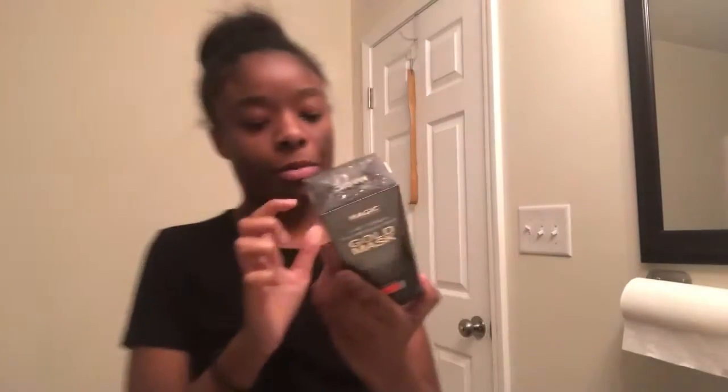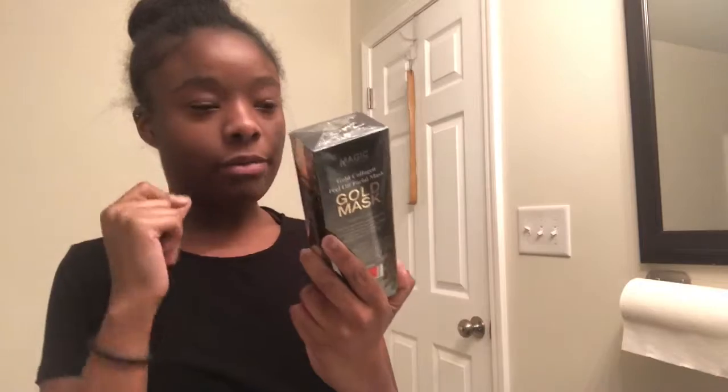Hey, I'm back again with another YouTube video. Today I'm going to be doing a review on the golden mask — the pillow mask. I was going to do another one but this one seems more interesting. It's called the golden collagen pillow facial mask.